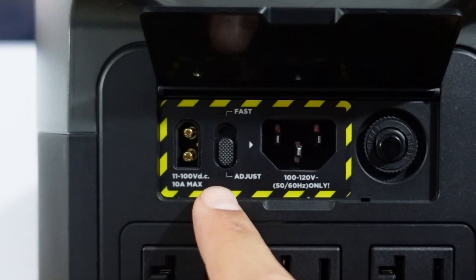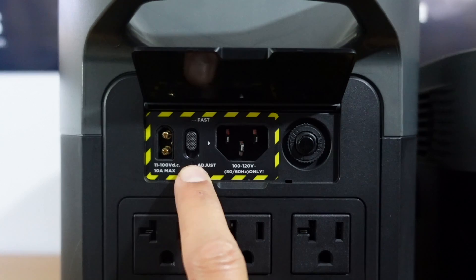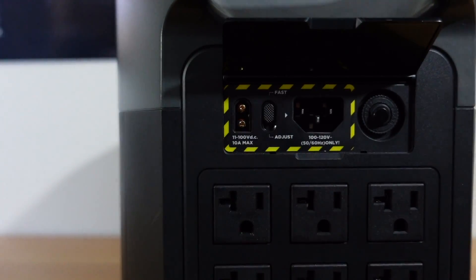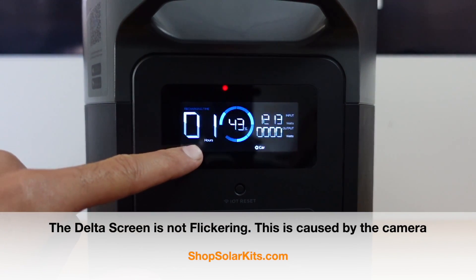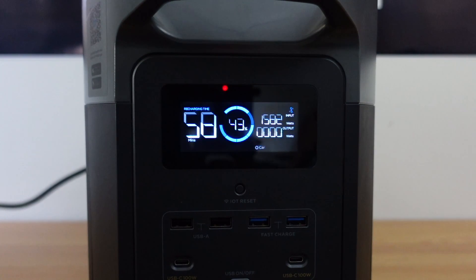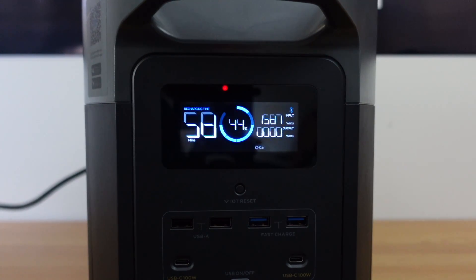This is my favorite new addition to the Delta Max — the fast and slow recharge from the wall. This lets you throttle how quickly you want to recharge via the wall. On fast charge, the input wattage climbs to around 1,300, 1,400, 1,500 watts — the fans kick on and it settles out around 1,600 watts, which means it would fully recharge the unit in around 58 minutes. Switching to the slow setting, the input wattage drops from 1,600 down to just under 400 watts, which takes around three hours to recharge.